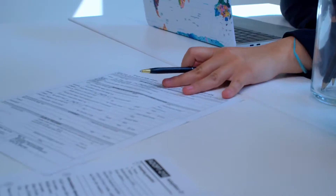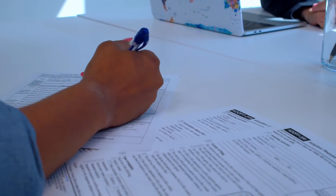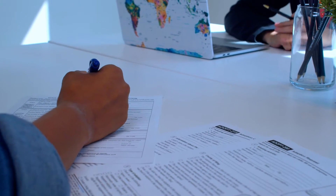You need to understand what to put on the application. Discover looks at your credit file, and if you have a thin file — say only two trade lines — they may offer you the secured card instead of the Chrome card. I'd encourage you to have at least three trade lines before applying for the Chrome card, since all you need is a 640, which isn't hard.